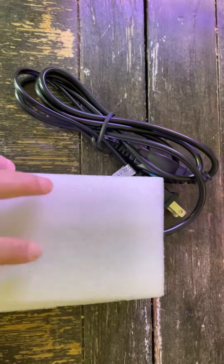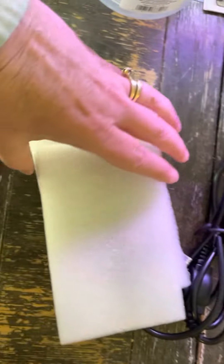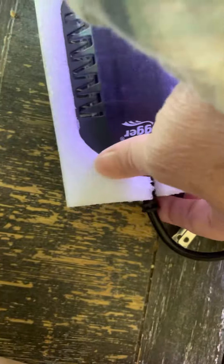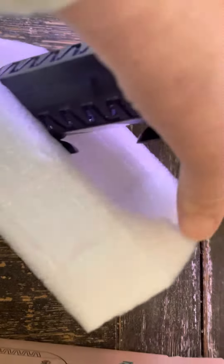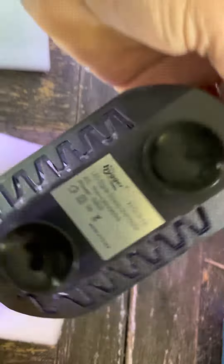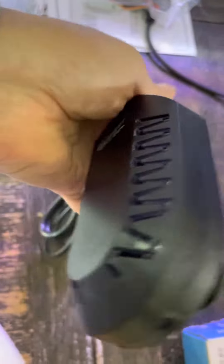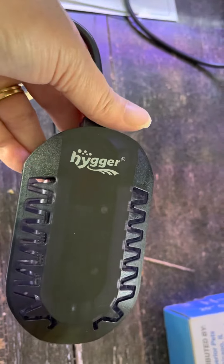When you open it and take it out of the box, it looks like this — it just comes right out. On the back it's got two suction cups and they work really well. That's what it looks like.